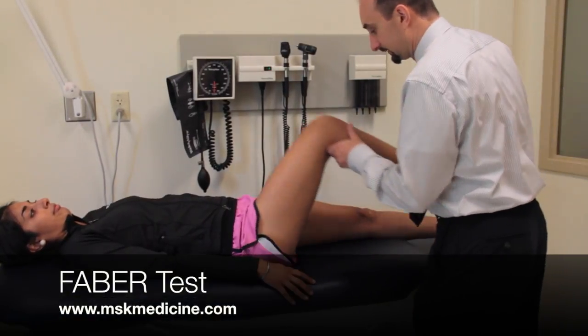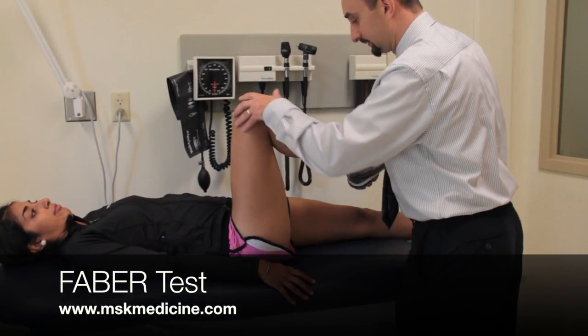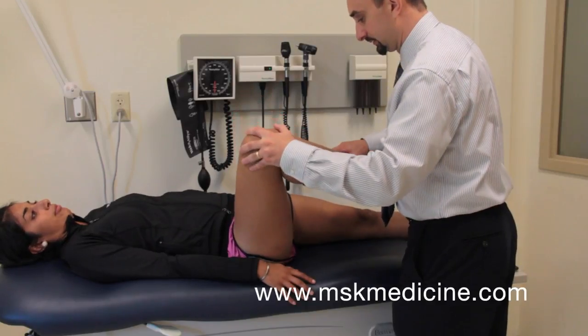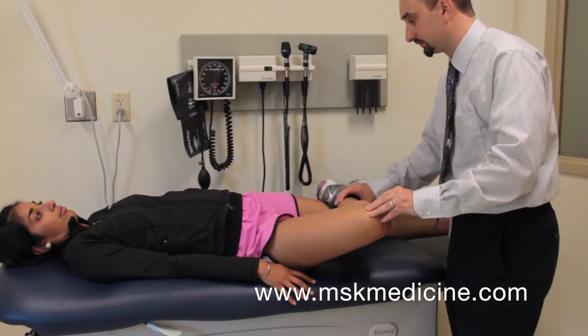The FABER, or Patrick test, tests for SI joint pathology or intra-articular hip pathology. To perform this test, keep one leg in extension. With the other leg, flex, abduct, and externally rotate the hip so that the ankle is placed above the patella of the opposite leg.